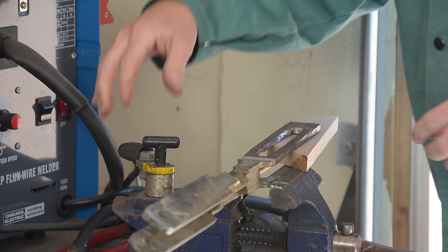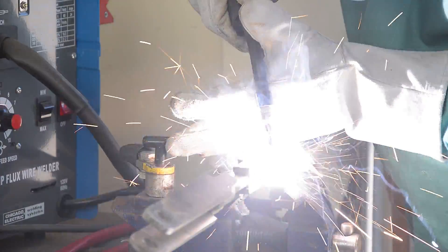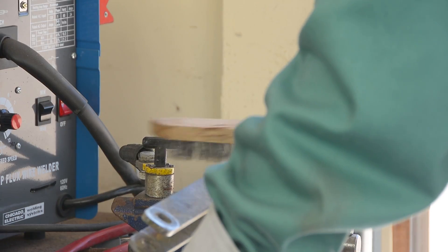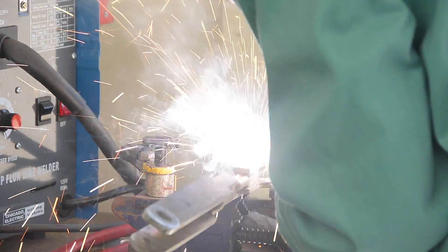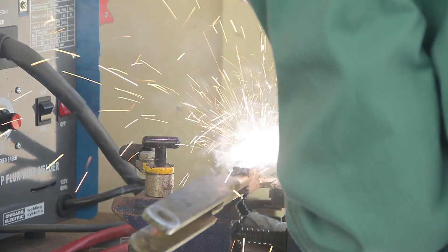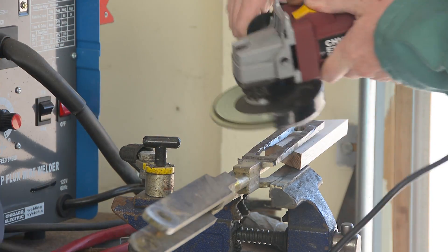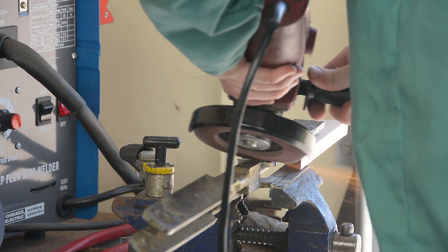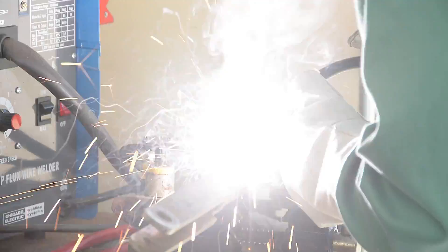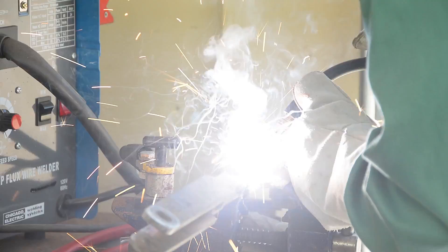I'm using the welder on high power, which I pretty much always do, with the wire feed speed set about in the middle, somewhere between five and six. I start by just tacking up the two pieces so they'll stay in one place, then brush the bead clean. The flux core wire leaves lots of slag and flux on top of the bead, and before you put the next pass in, you really want to get that cleaned off. You don't want to grind your whole weld away, but you don't want to weld slag and flux inside of what you're trying to have as structural.